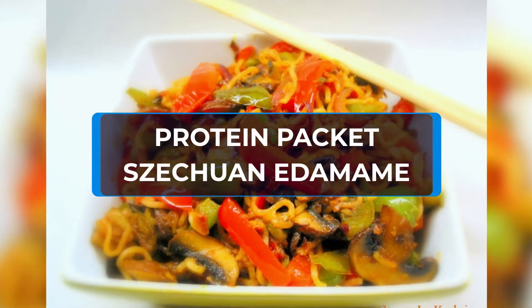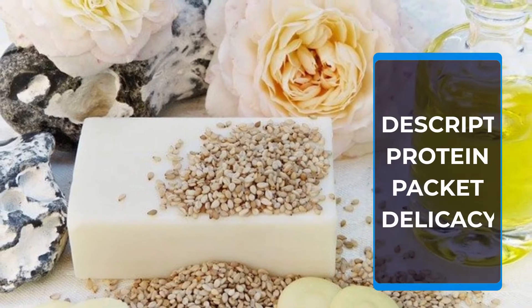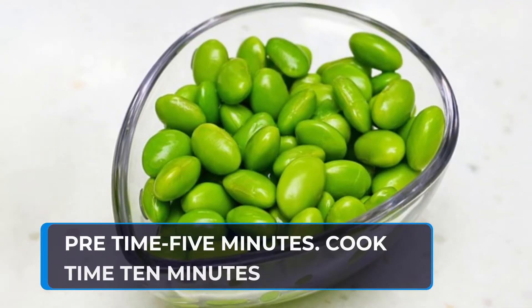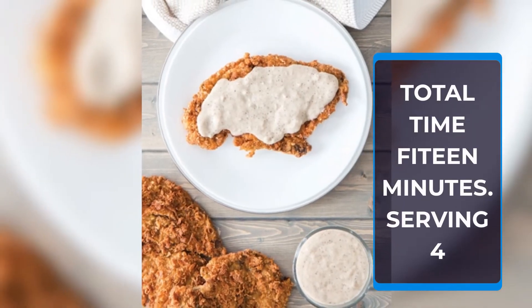Protein Packed Szechuan Edamame. Prep Time: 5 Minutes. Cook Time: 10 Minutes. Total Time: 15 Minutes. Serving: 4.